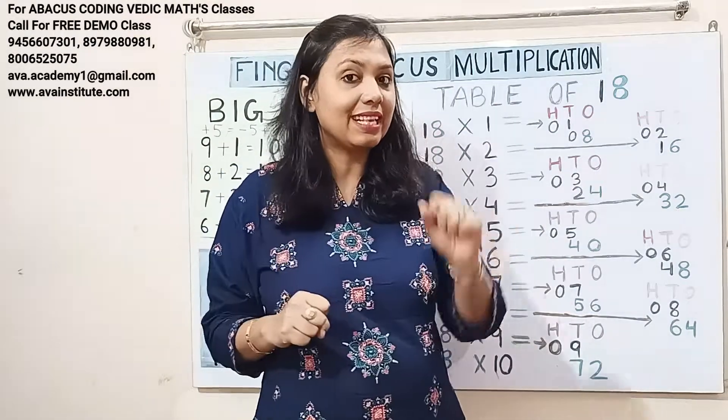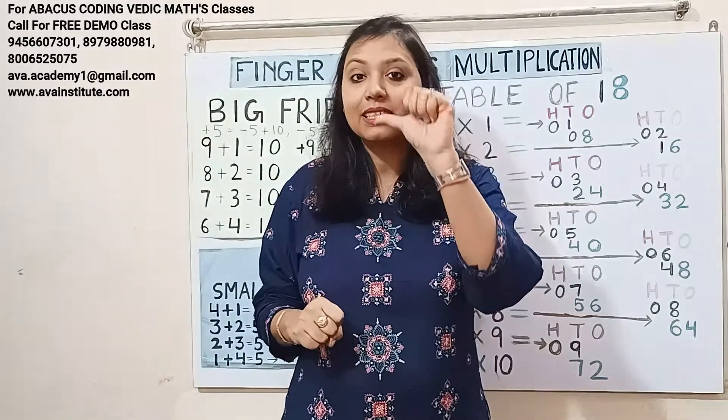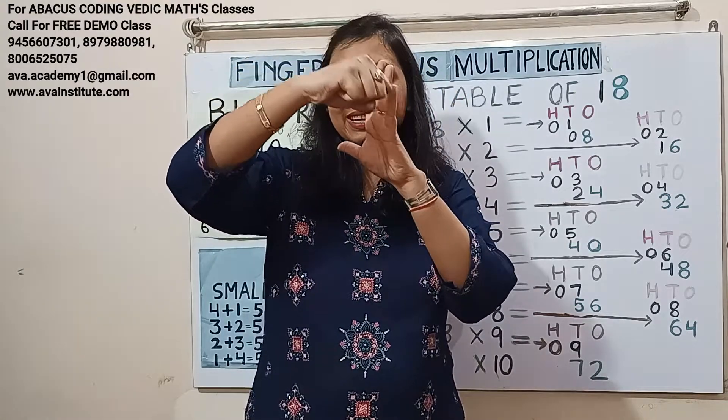18 fives are 90. One fives are 5 — in hundreds: 0, in tens: 5. Eight fives are 40 — in tens: 40, in ones: 0. Answer: 50, 90.